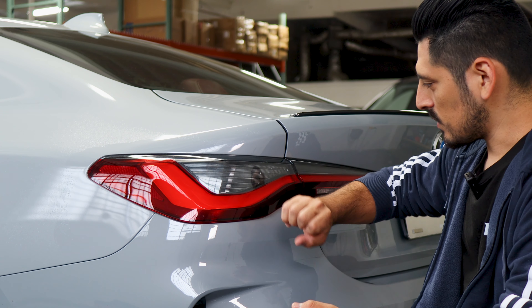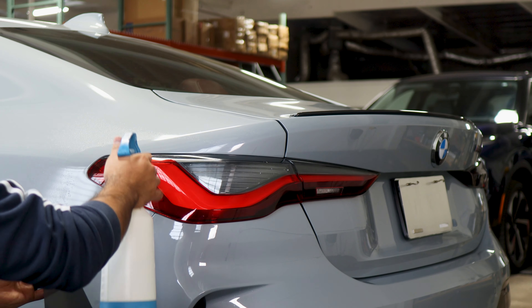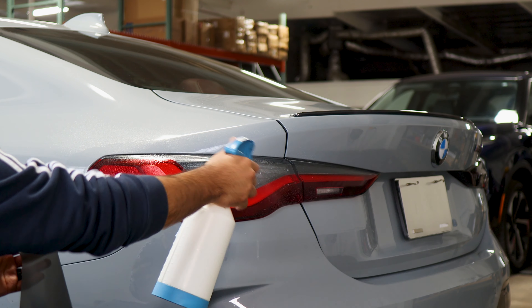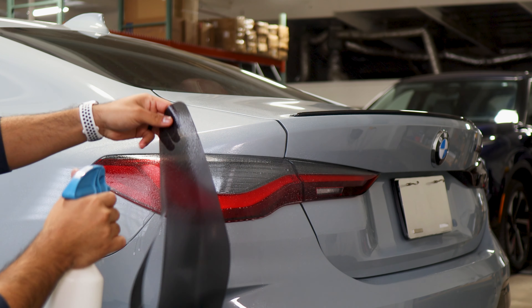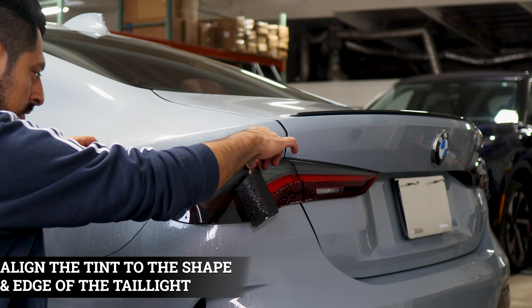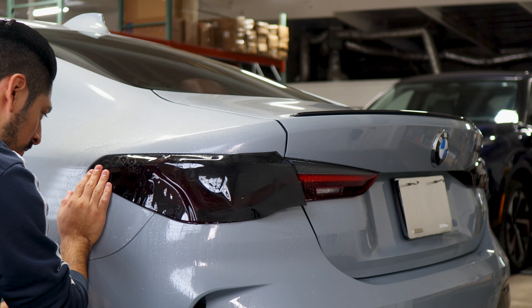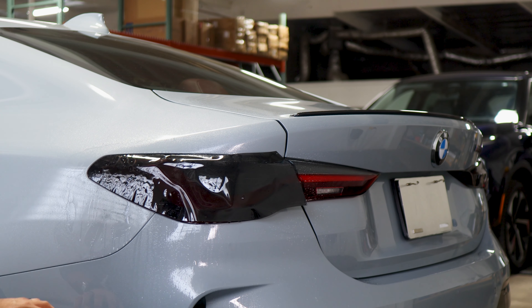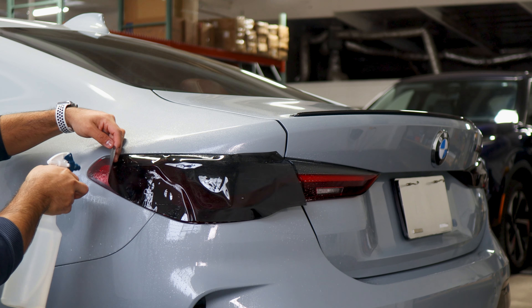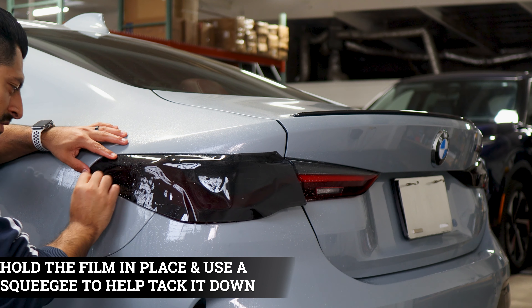Once we finish prepping the taillight, now we can start with the installation. We're going to start by installing this section of the taillight first. Apply slip solution to the lens and slip solution to the adhesive side of the film. Place the film on the taillight and align it to this section first — make sure you have it right on the edge. Once it's on the edge, lift the film carefully and apply tack solution underneath and on top.